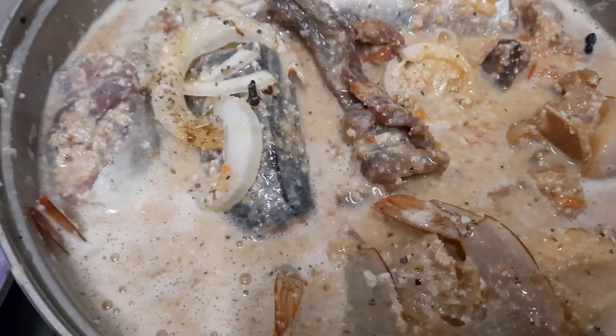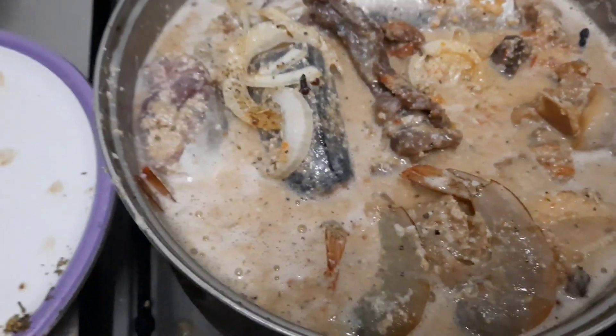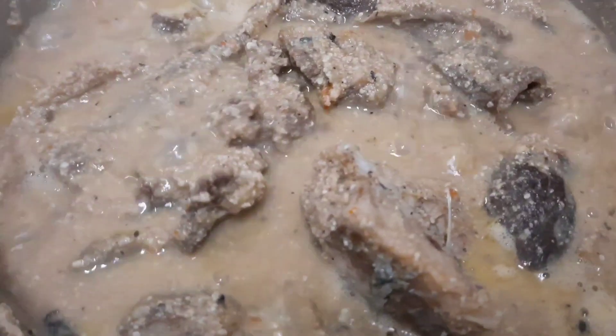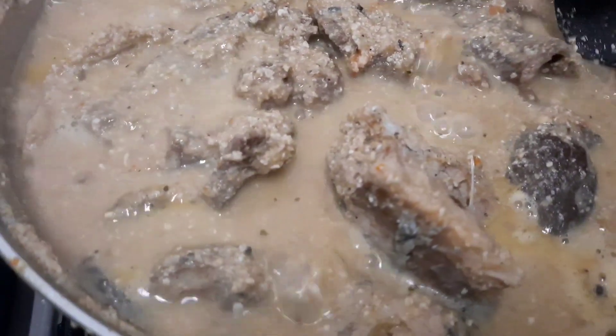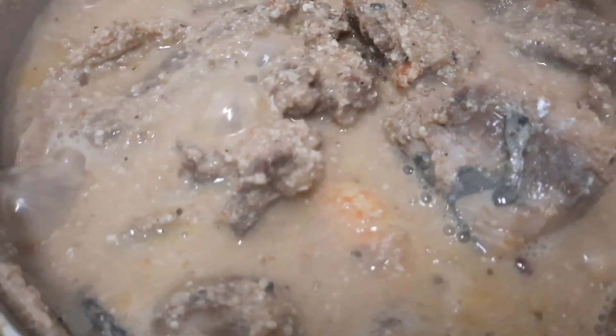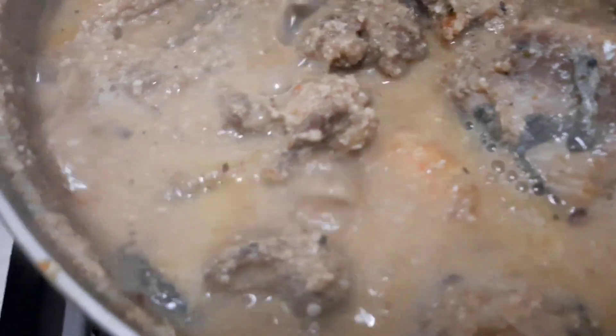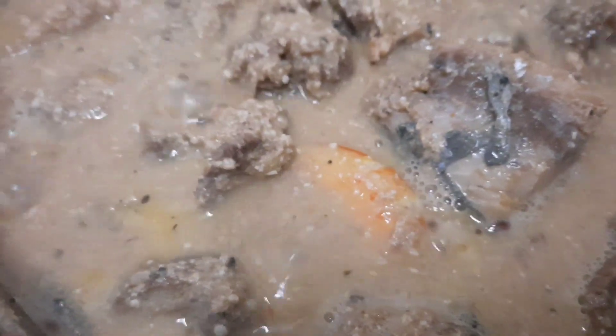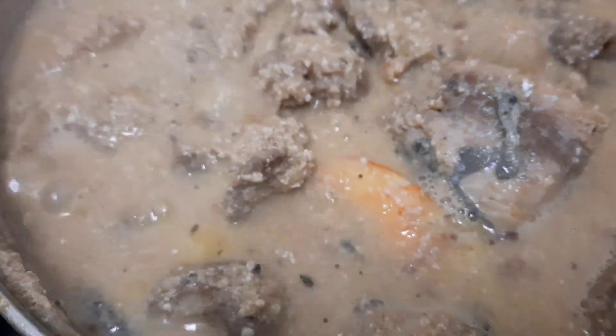So we're going to cover it for 15 minutes. Okay, stay tuned guys! Look at the goose pepper soup — it's doing great! It's ready. Stay tuned while I dish it out.